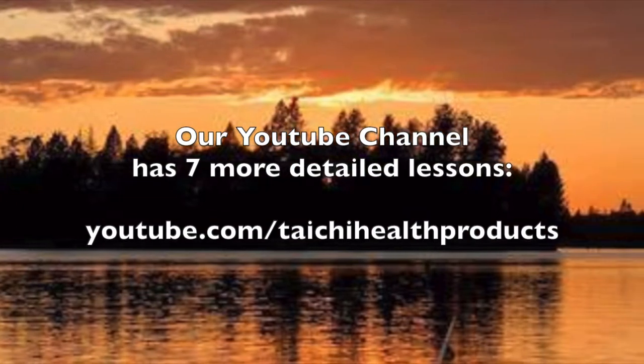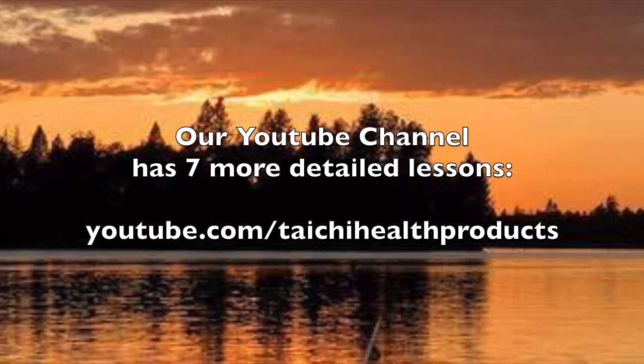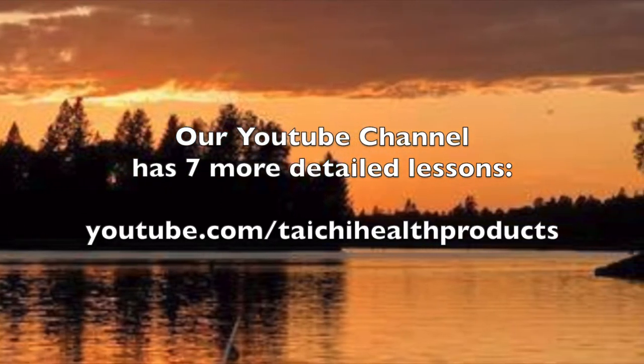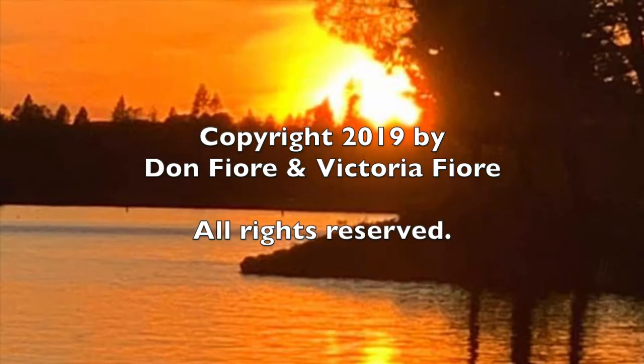Our YouTube channel has seven more detailed lessons for this modified 24 Tai Chi form, designed for seniors and beginners. Here is a complete modified form.